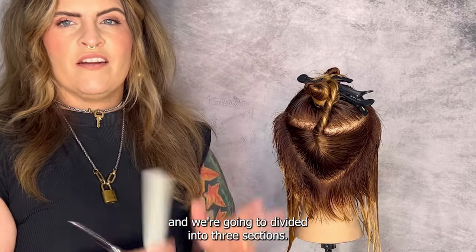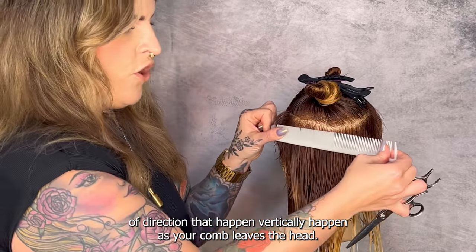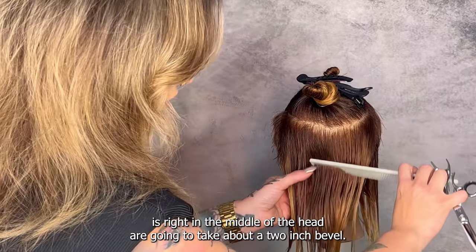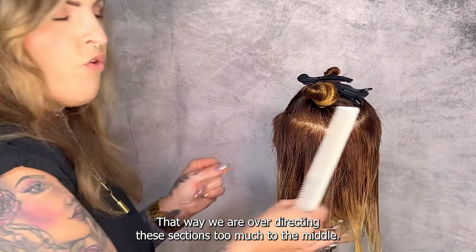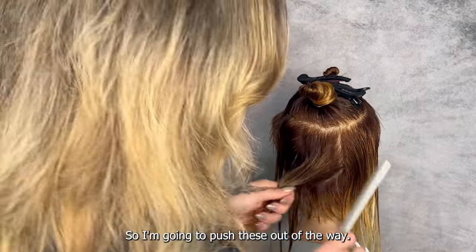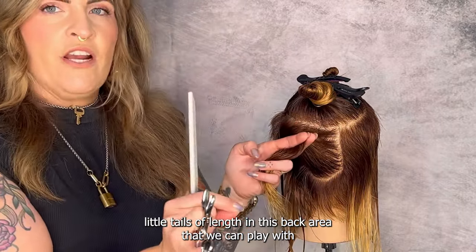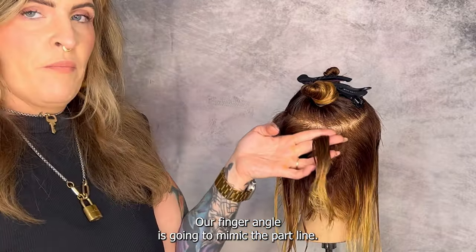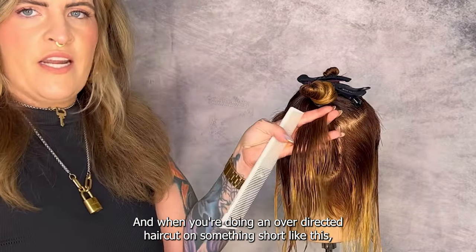Now we're going to cut our middle section, dividing it into three sections. If you know the bevels of the head, you know the major direction changes that happen vertically occur as your comb leaves the head. If you don't know that, just take about a two-inch bevel right in the middle of the head, leaving two sections on the side — that way we aren't over-directing these sections too much to the middle. We're going to cut the hair where it lives vertically. I'm going to comb this section straight up vertically, with our finger angle mimicking the part line — a horizontal finger angle.